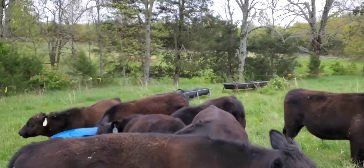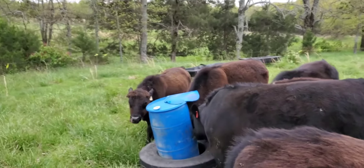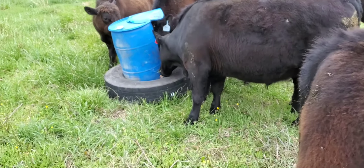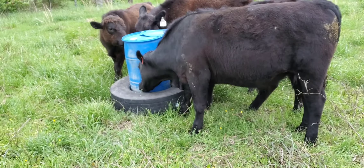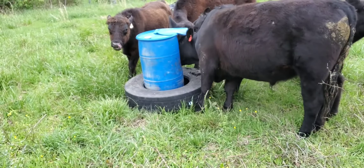Got a line at the mineral feeder — only one head at a time can fit in there. You can see how they have it leaned back; that's why we have it positioned so it can move around, so they can kind of rough it up without tearing it up.